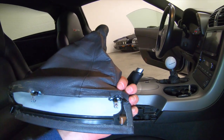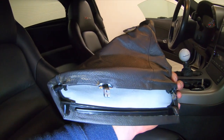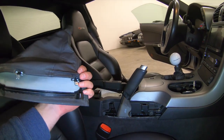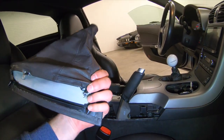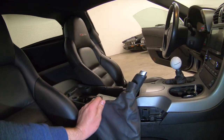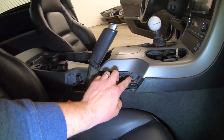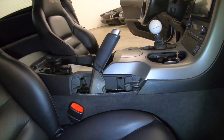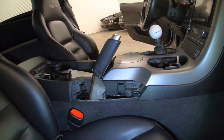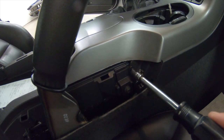So I've got the shift boot off — here's a closer look at how those clips are oriented. They're meant to pop out, so if you're feeling like you're being too rough with it, just remember they are clips and they do just pop right out with enough pressure, and then you do have to pull it off the handle as well. The next thing we have to remove are these two screws right here — I believe those are 7 millimeters.